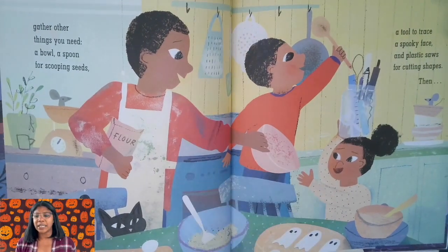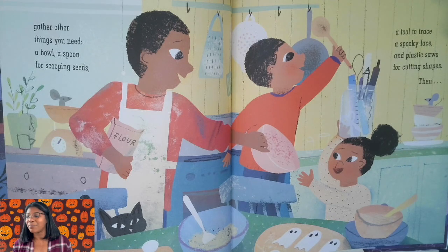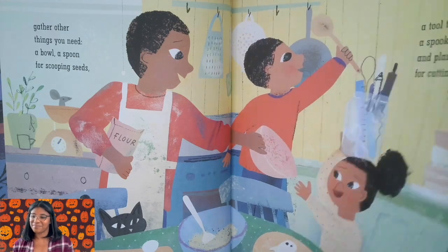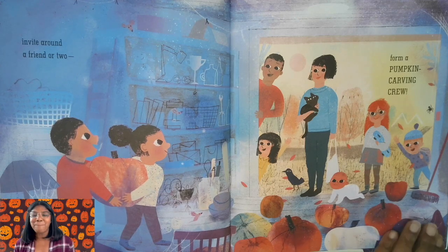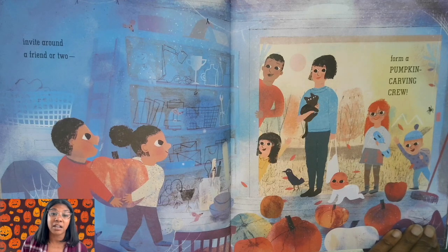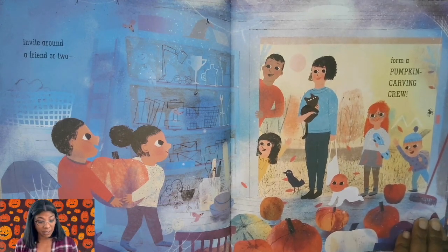Gather other things you need: a bowl, a spoon for scooping seeds, a tool to trace a spooky face, a plastic saw for cutting shapes. Then invite around a friend or two — form a pumpkin carving crew. Have you ever been part of a pumpkin carving crew? Look, even the baby wants to participate.